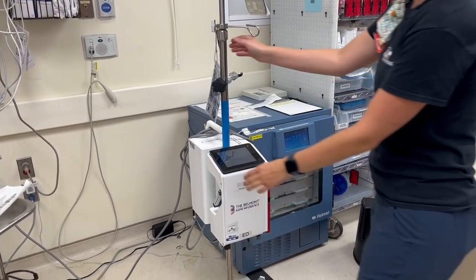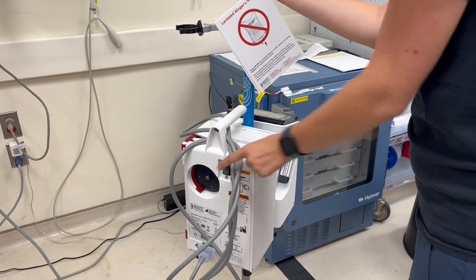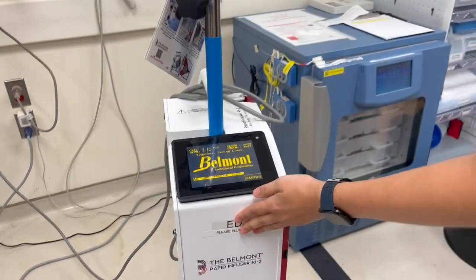The power switch is on the back of the machine. Make sure that the machine is plugged into the wall and that the cord is attached snugly to the back of the machine.